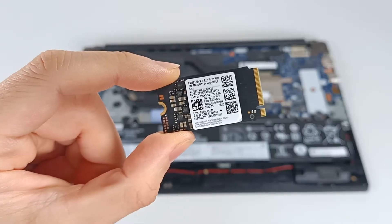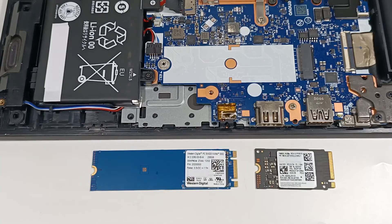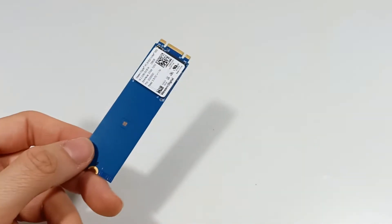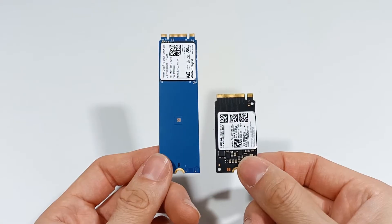It's ideal for applications that require fast data transfer and low response times, such as video games, 4K video editing, or compute-intensive tasks. When choosing an M.2 SSD, you should verify that your computer has an M.2 connector compatible with the M key.